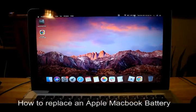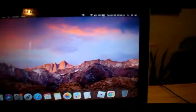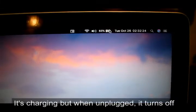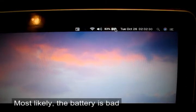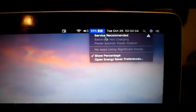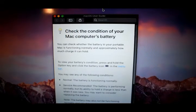Hi guys, thanks for watching my channel. Today we're going to check out this problem on MacBooks. The battery is charging but when you unplug it from the wall it turns off, so it's most likely that the battery is bad. You can see this 'Service Recommended' message — it says to check the condition of your Mac computer's battery.